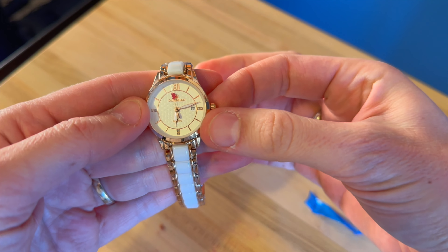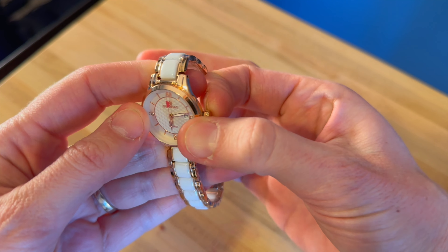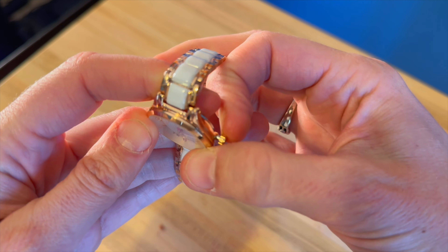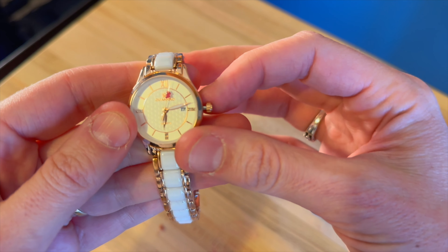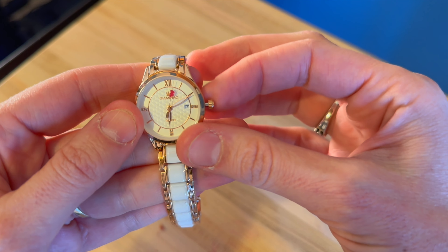To set the time, you have this dial right here — you just pull it out from underneath. You grab it and it goes out two clicks. Once it's on that second click out, whenever you turn it, it will move your minute hand.